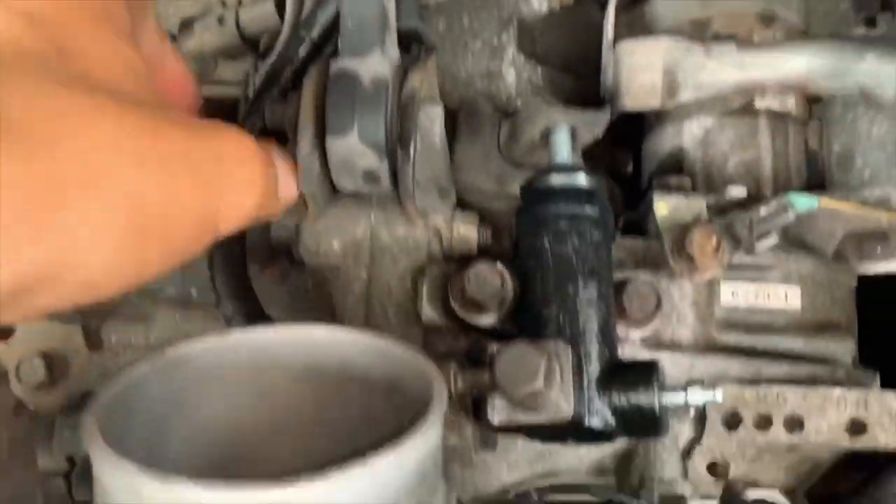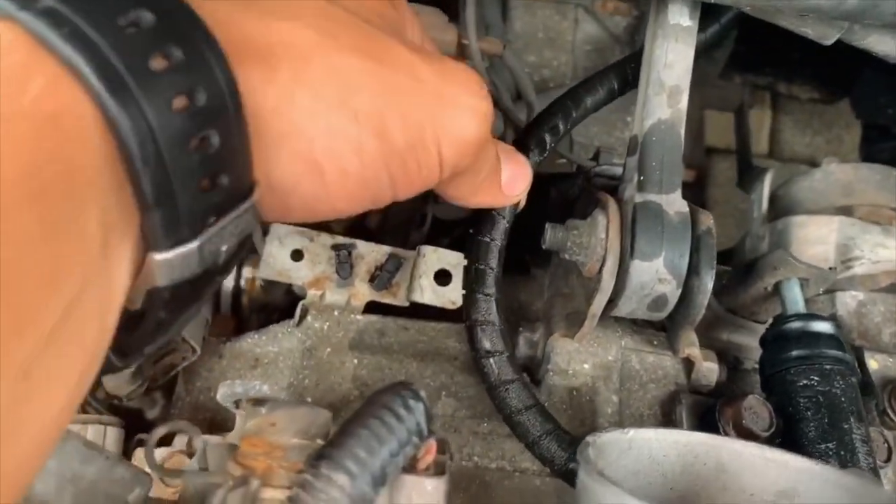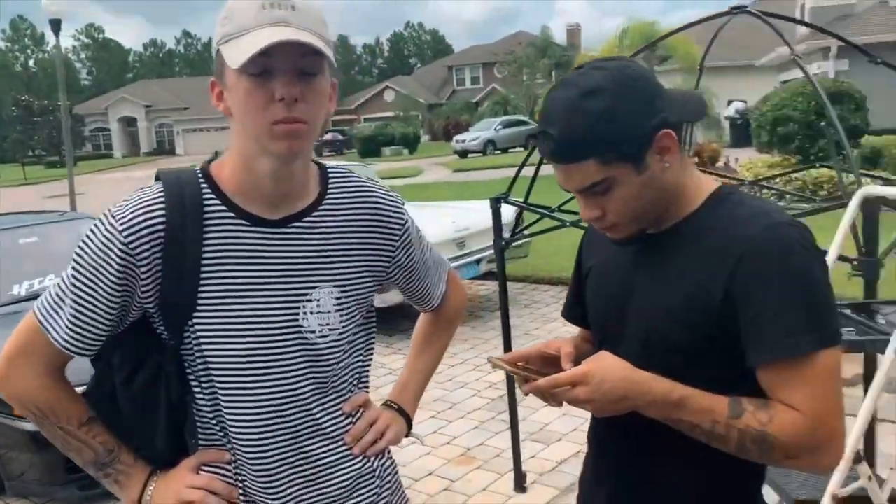I put everything back together, was filling it up and tried bleeding it, but it would not bleed correctly. Rosa noticed that the hydraulic line with the metal eyelet that goes to the slave is actually leaking from the bottom - so I think that was our initial problem in the first place. I wanted to replace these anyway since the car just hit 110,000 miles. One store has the part, so we're going to hit Goldenrod O'Reilly's - they said they had it and are expecting us.